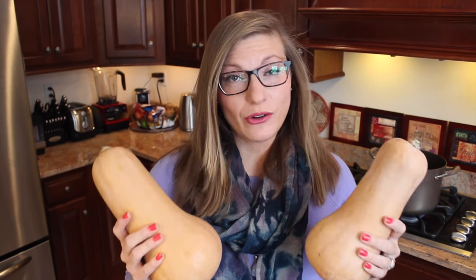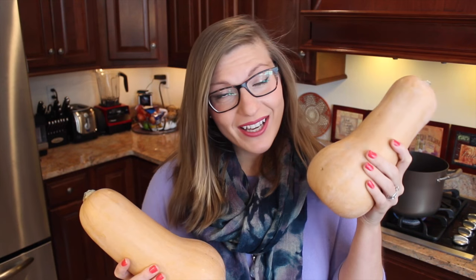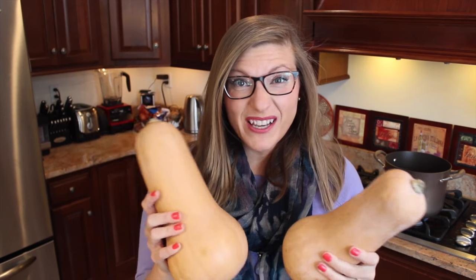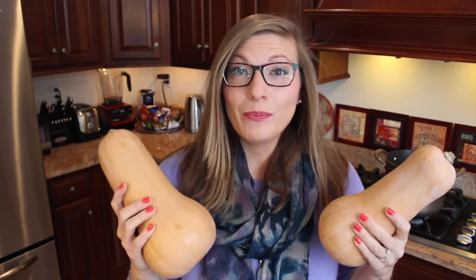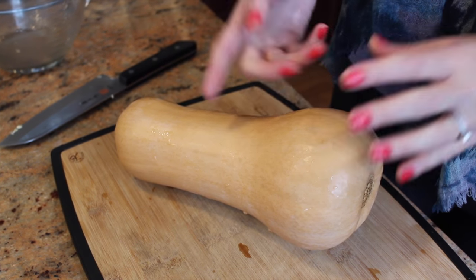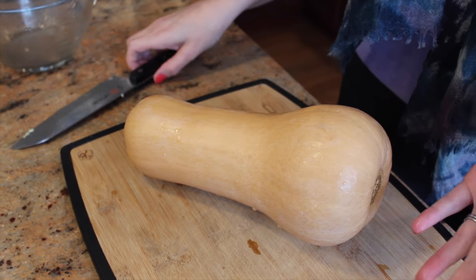When you go to buy the squash, don't just pick one up and hope that it's the right weight. Make sure you actually measure it in the grocery store, because this one is about 1,200 grams and this one is about 1,900 grams, which makes a huge difference in the carbs. We purposely map out the amount of grams to use so that the macros are perfecto. Since the skin of butternut squash is very thin, we're going to leave it on, but if you really want to, you can peel it off.